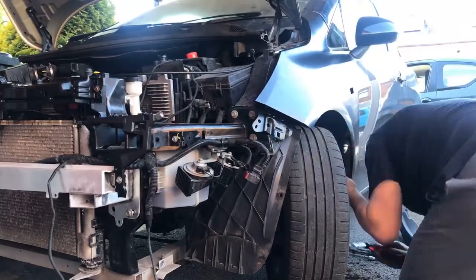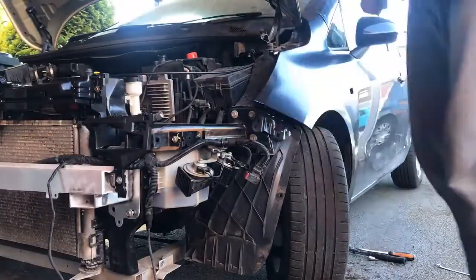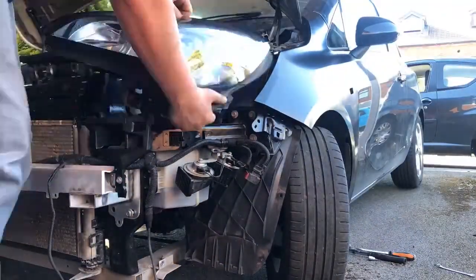I still have to do all the panel gaps and make sure everything lines up. There are a couple of brackets that are a little bit bent but nothing to straighten out. The bonnet shut lines are not brilliant - it's touching the wing at the moment. All of this needs to be adjusted once the bumper's fitted and it's been painted, but I'll get it all adjusted off camera because that's going to take 30 to 40 minutes of just fiddling around.